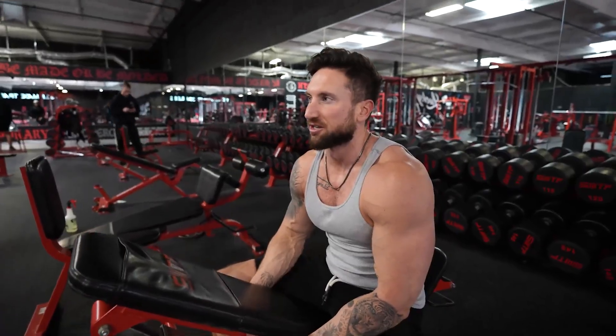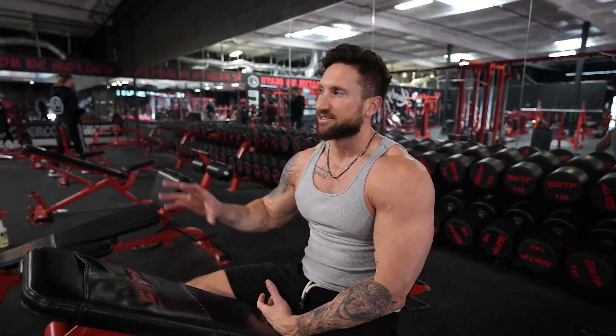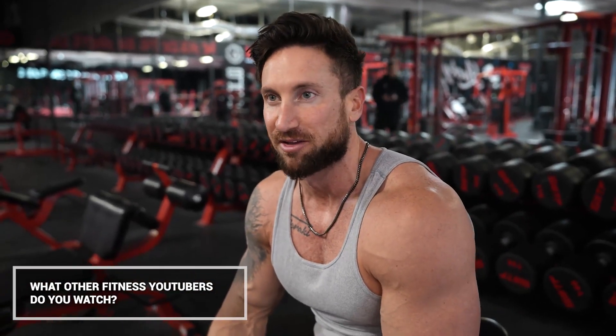You guys might notice I mentioned AthleanX and Mike O'Hearn. At the end of the day, I like learning from a wide variety of people. I see a move, I try it, and if I really like it I share it with you guys. Comment down below what other fitness YouTubers you watch. If I like a move - whether I got it from AthleanX, Ryan Humiston, or Mike O'Hearn - if I really feel it, I feel like it's my duty to share it with you guys. We're up to the lying tricep extension.